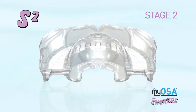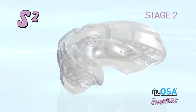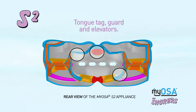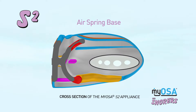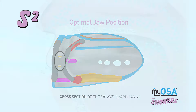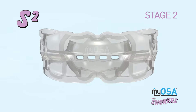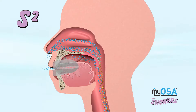The Myosa for Snorers S2 is specifically designed for snorers who are not chronic mouth breathers or who have already undergone treatment with the S1 appliance. The appliance includes the same myofunctional characteristics of the S1 but is more comfortable, and also slightly advances the sleeper's lower jaw and opens the bite, although to a lesser extent than the S1. Because of its smaller breathing holes, the S2 appliance also optimizes breathing regulation by requiring some breathing through the nose.